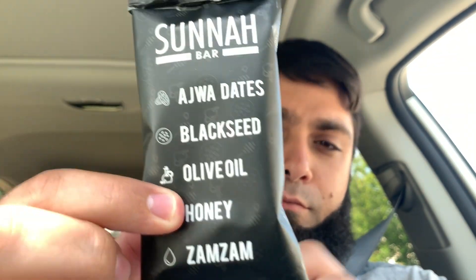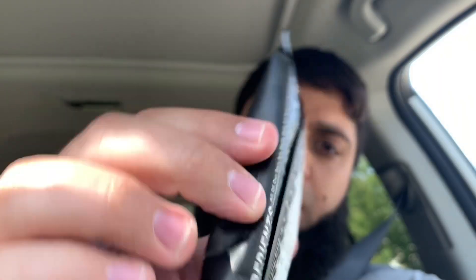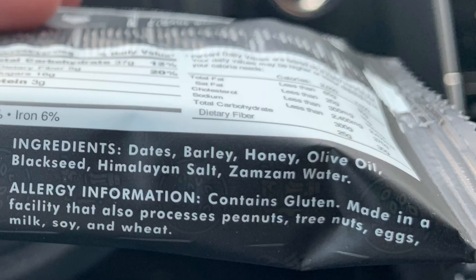A couple of reasons this is marketed to the Muslim community: number one, they use dates — Ajwa dates specifically — black seed, olive oil, honey, and zamzam. The first ingredients are dates, they have barley, honey, olive oil, black seed, Himalayan salt, and zamzam water. That's it — pretty simple. It's a trend these days to go with just real, actual ingredients.